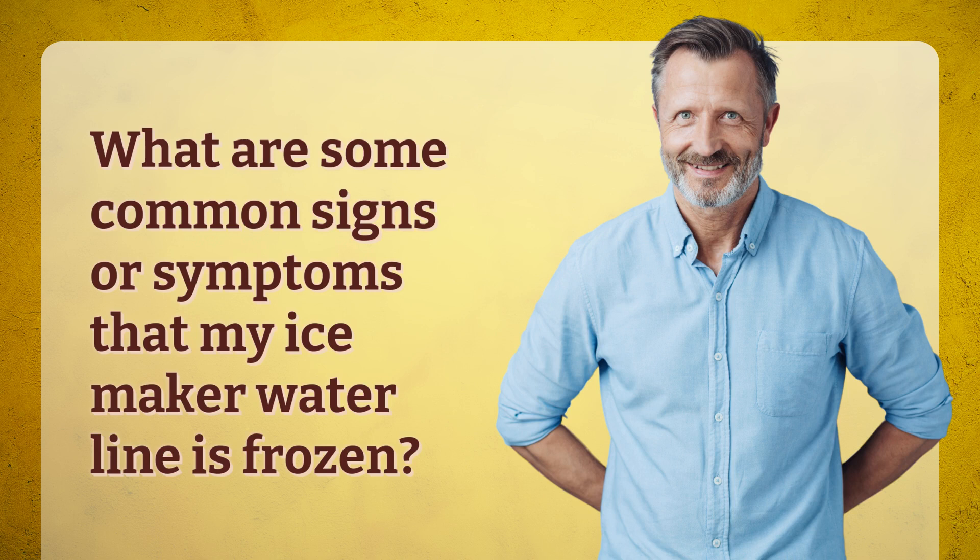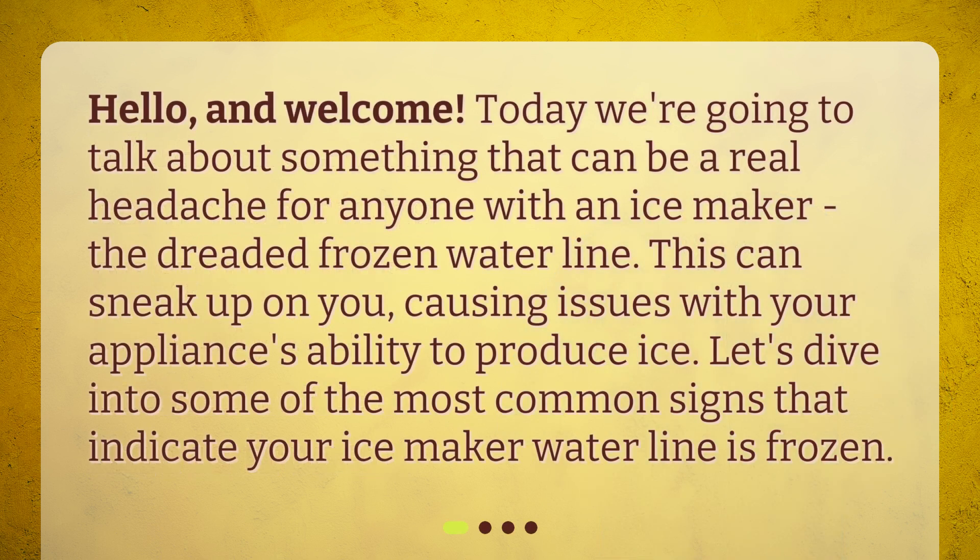What are some common signs or symptoms that my ice maker waterline is frozen? Today we're going to talk about something that can be a real headache for anyone with an ice maker: the dreaded frozen waterline. This can sneak up on you, causing issues with your appliance's ability to produce ice. Let's dive into some of the most common signs that indicate your ice maker waterline is frozen.